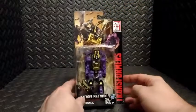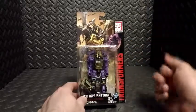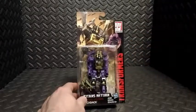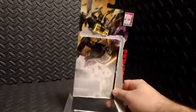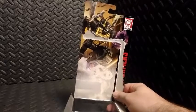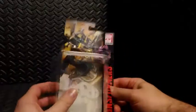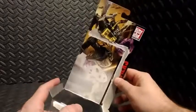So without further ado, let's go ahead and get this guy opened up, and we'll take a closer look at the action figure, the details, the articulation, and the transformation. It's a real shame because I really did like that artwork on this box. It would be nice to cut it out, maybe post it on the wall, but you really can't open up these packages all that gracefully. You're going to rip the picture, and that is unfortunate.